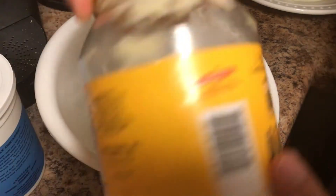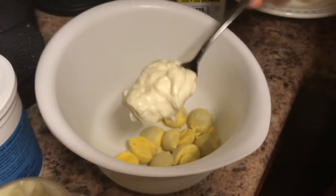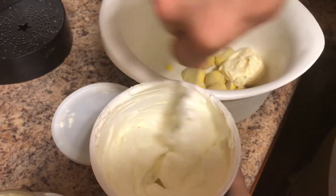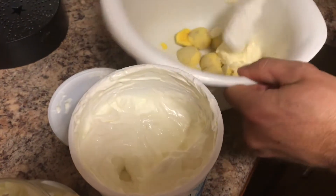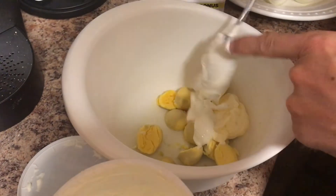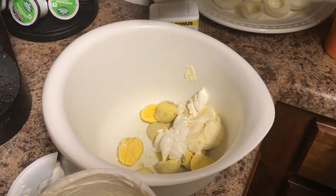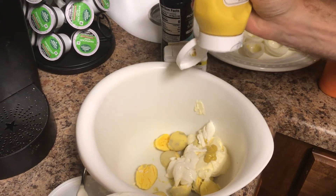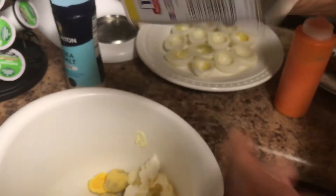We're going to start off by using some mayonnaise. The amount you'll need depends on how big your egg yolks are, so don't put too much — you can always add more, but you can't take it away. Next, we're going to use some plain Greek yogurt; you can also use sour cream for this step. It makes them a little creamier. Use about half as much Greek yogurt as mayo. For the next ingredient, use some regular yellow mustard — only about a teaspoon, it goes a long way. Then salt and pepper to taste.